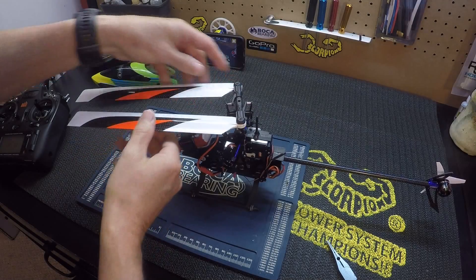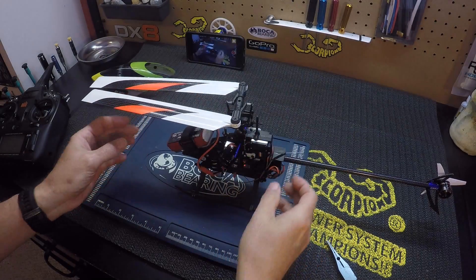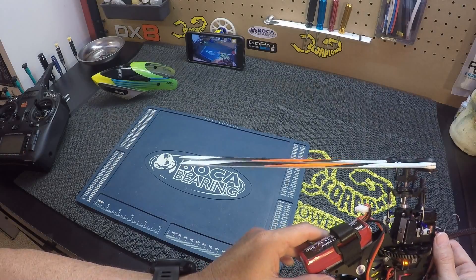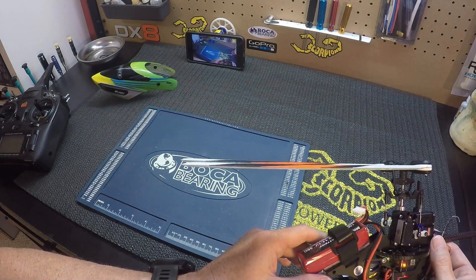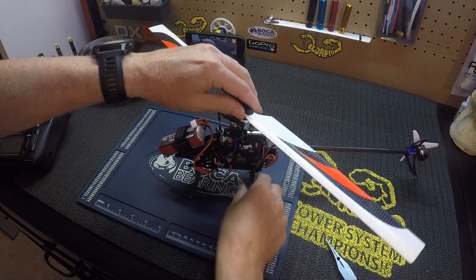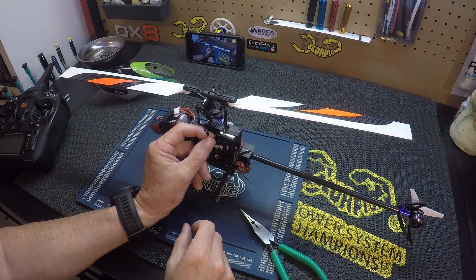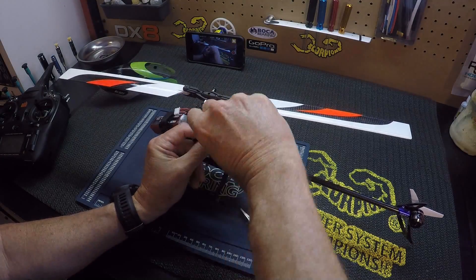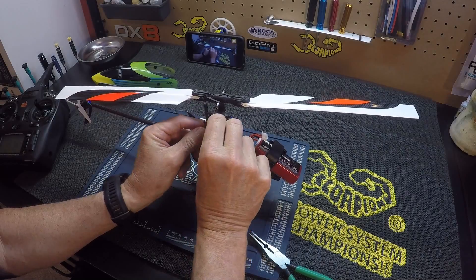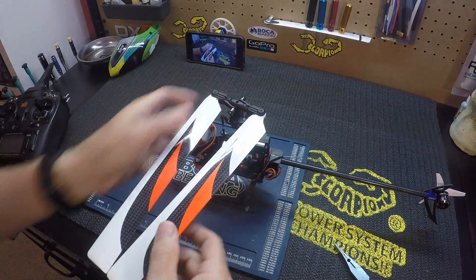Now let's check the blades together — and now they're almost level. So we're going to go half a turn back, turning them all the same amount.